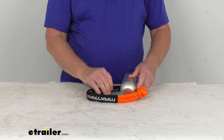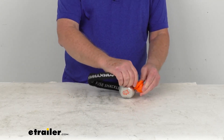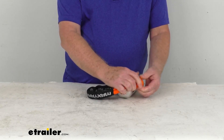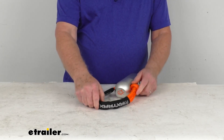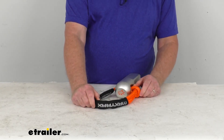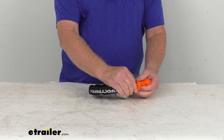It has a low break strength, which helps prevent damage to your recovery straps or recovery points. They call it a fuse rope shackle because if too much force is applied, the shackle will fail before your recovery straps or anchor points break.